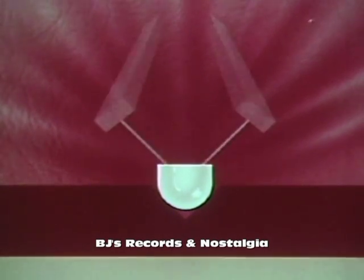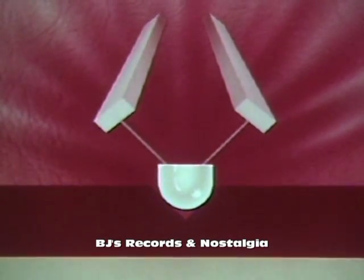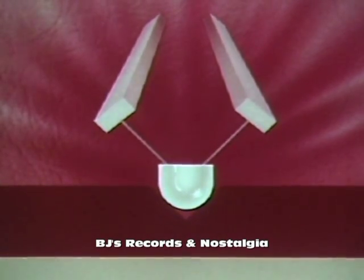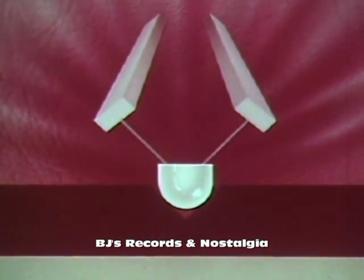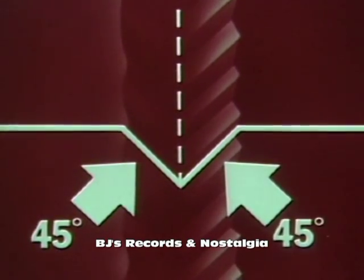In this pickup, the stylus is fastened to two ceramic bars instead of one. As the tip of the stylus moves to the right, it bends the bar on the left, producing impulses of current. As it moves to the left, it bends the bar on the right, again producing current. Now let's take another look at our living stereo record groove with its two separate soundtrack impressions, one on each side. In cross-section, it looks like this — a V-shaped groove, 45 degrees on each side.